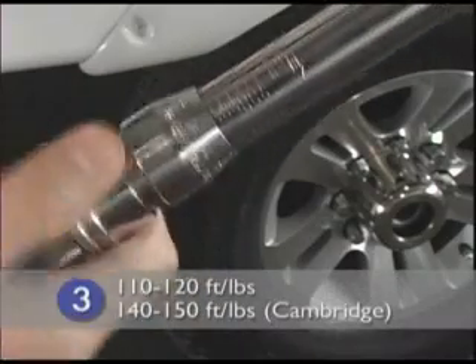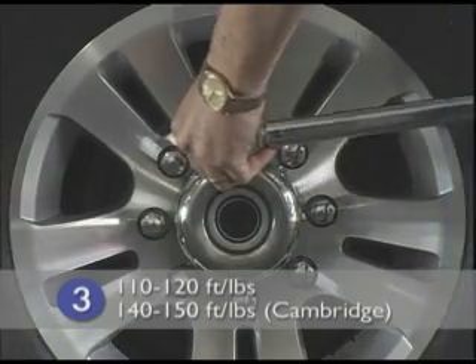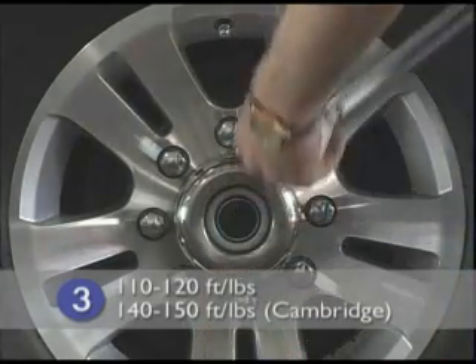For stage three, preset your torque wrench to 110 to 120 foot-pounds — 140 to 150 foot-pounds for the Cambridge. Apply torque to all lug nuts in a star pattern.